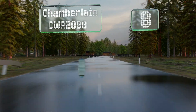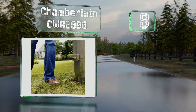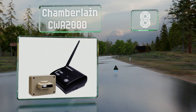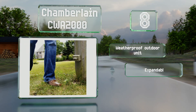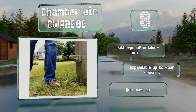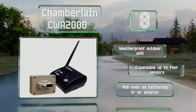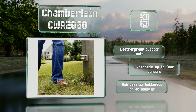At number 8, the Chamberlain CWA2000 offers convenience, affordability, and an easy installation for any home, business, or worksite. You can place units up to half a mile away from the base in ideal conditions and monitor your property from afar. It comes with a weatherproof outdoor unit and is expandable up to four sensors. The hub uses AA batteries or an AC adapter.